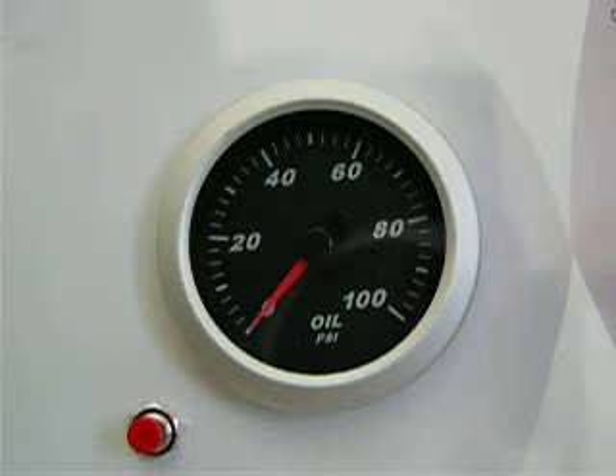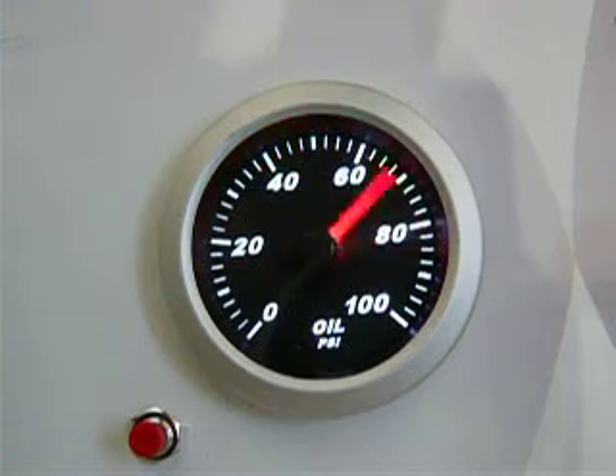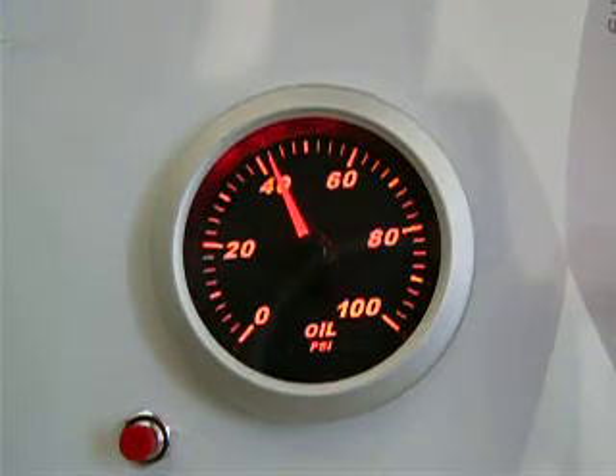The Marshall SCX Pro series gauges feature patented high-speed stepper motor movement, intense two-color white and amber through the dial lighting, and ignition on self-calibration cycle. White light. Amber light.